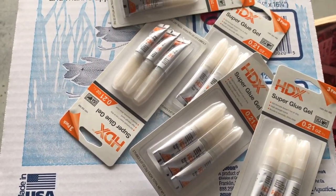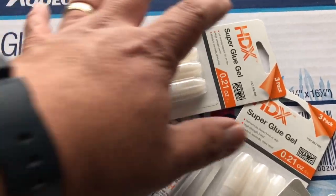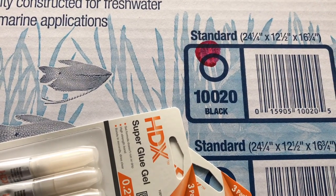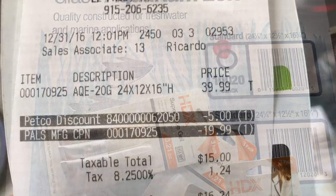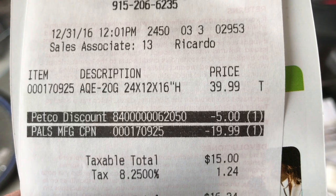I ended up going back to the hardware store to pick up some super glue gel. As you can see I picked up a whole bunch of packs. I do like the BSI glue, but this stuff was two dollars and it works pretty good, so I'll probably order some more BSI but for now this will work.